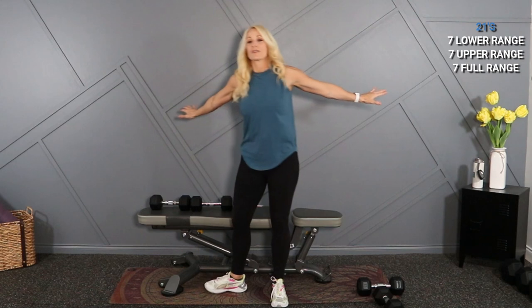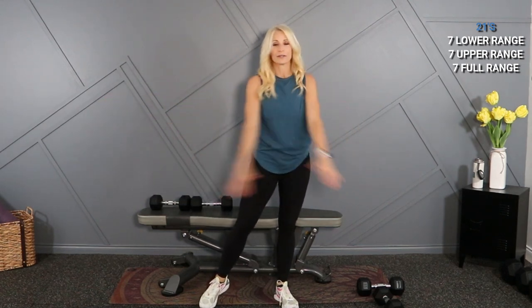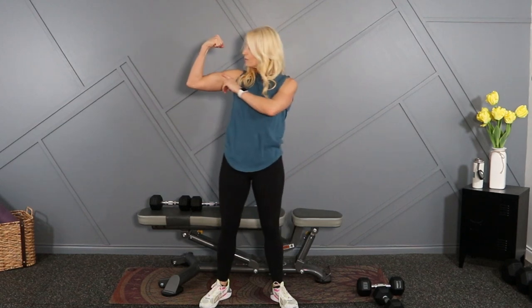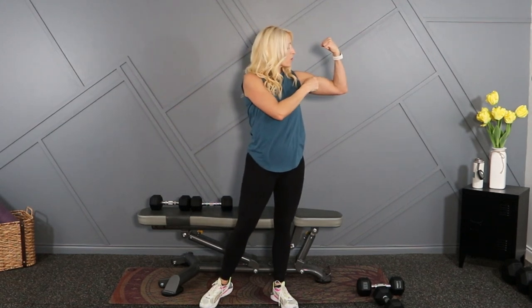Thanks for joining — stretch that out. Little bicep stretch: thumbs down, arms back, swing it out. Remember to check that playlist of other burnouts that you can add on. If you want to work a specific muscle group, this would be great. If you're wanting to work those biceps — I feel the pump for sure. Thanks, join me in the next workout.